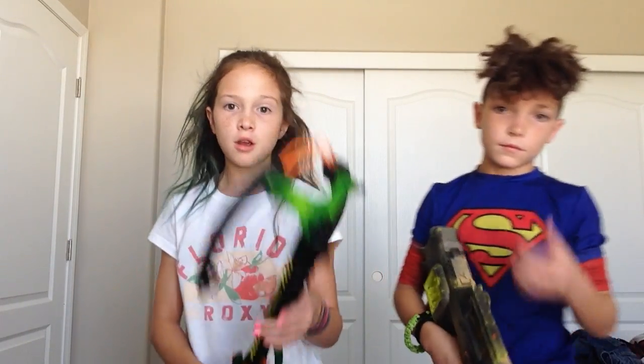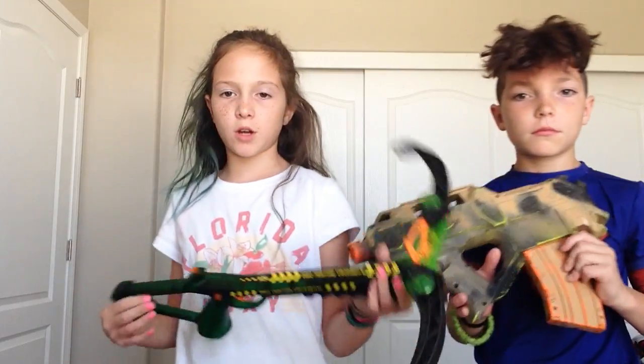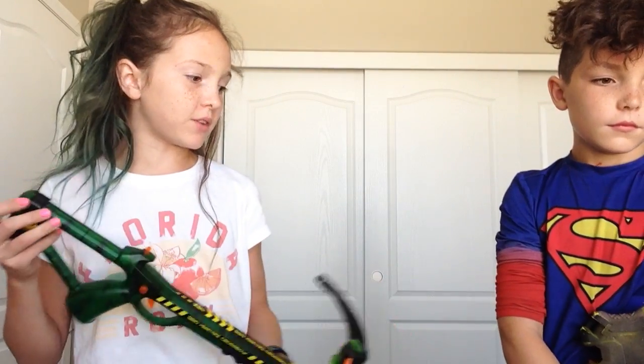Hey guys, it's NerdPacks101 here with Nash right here. And we're going to be doing a tutorial on how to load all these guns and just showing you how they are and what we have done today.